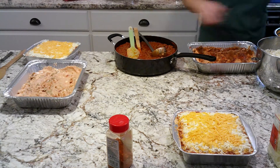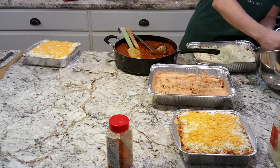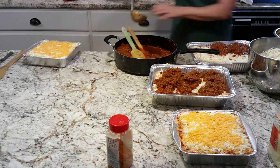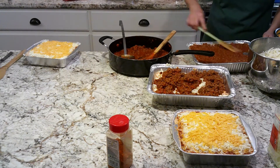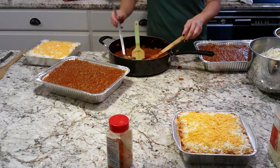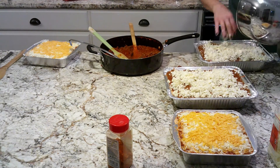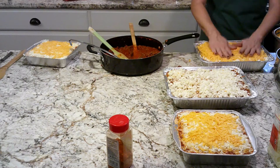Once I finish these, I put full lids on them and write the instructions on how to heat them, along with what's in the pan. For the lasagna, I usually take it out of the freezer a day to two days beforehand — two days for the bigger one since it doesn't always defrost in one day. I put it in the oven at 350–400 degrees with the lid on, tent it a little so the lid's not touching the cheese, and once it starts getting bubbly I take the foil cover off. Once the cheese is melted and bubbly, it's ready.